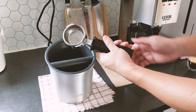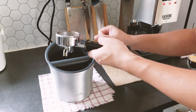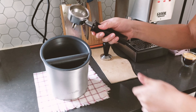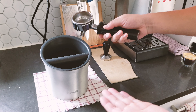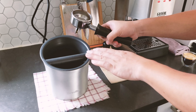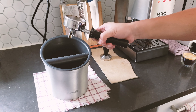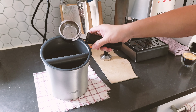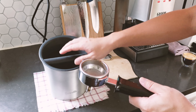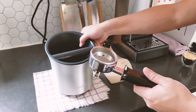And it's out — super easy, super simple. This design is very effective at getting the grounds out without making a mess. That's literally the one use for it, and I think it's a great value. Some other knockboxes sell for a lot more money and don't even look as good. This one looks really nice and is very functional. The two-part design is easy to clean.